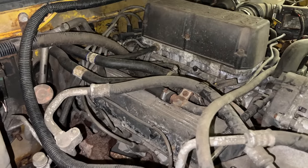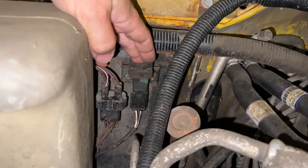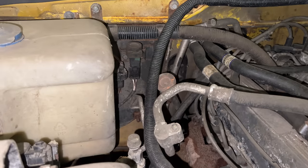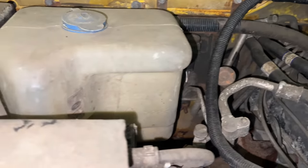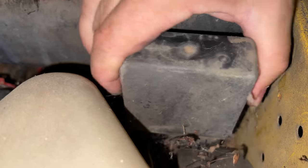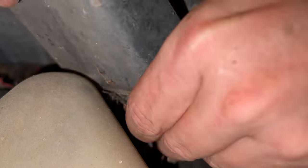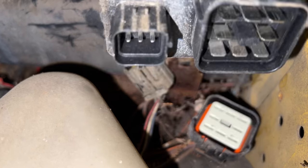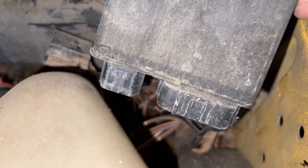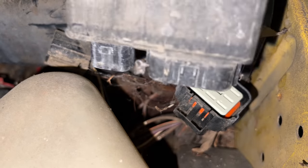Another reason why the fuel pump might not be running is because of the inertia switch. It's right here — just push down on the top to reset it. This device turns off the fuel pump in case of a crash. Located not far from the inertia switch is the fuel pump relay. I just grabbed the relay from Popcorn, my Cheap Truck Challenge Land Rover, which I know is working. We'll pop it in here and see if it makes any difference.